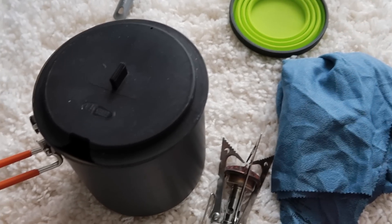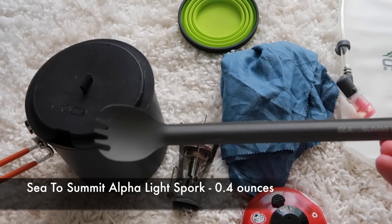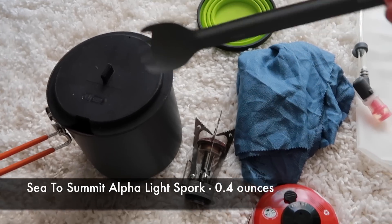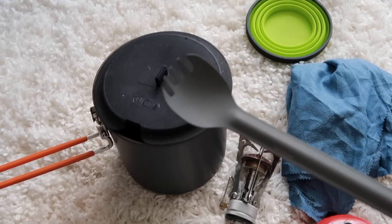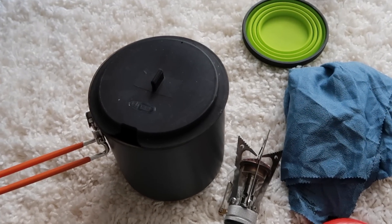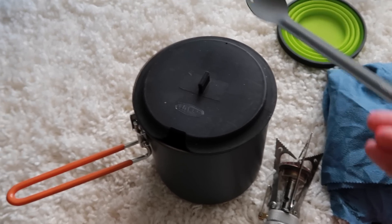For eating, I'm basically just eating out of the pot with this Sea to Summit long-handled spork. This will work great — as you can see, I can really get down in there. Or if I want to eat out of a Mountain House bag, which I don't really like doing, I can easily get into the Mountain House bag as well.